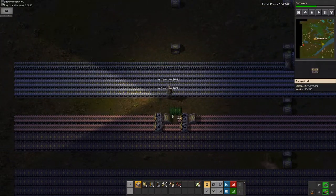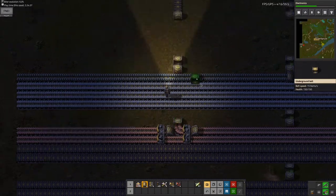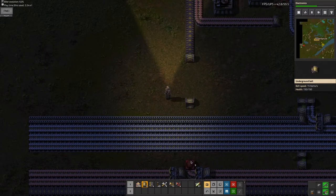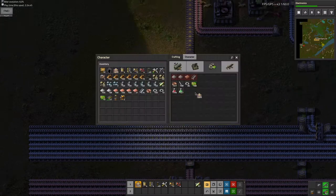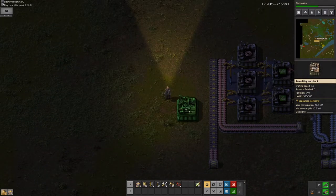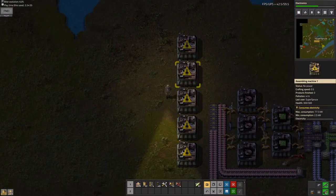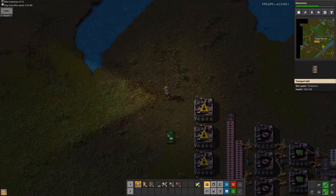I can just balance like this. I need to do it like this — I will need some more underground belts. With my five assembly machines, this will definitely be good for red science. I don't even need five; four is enough for this.